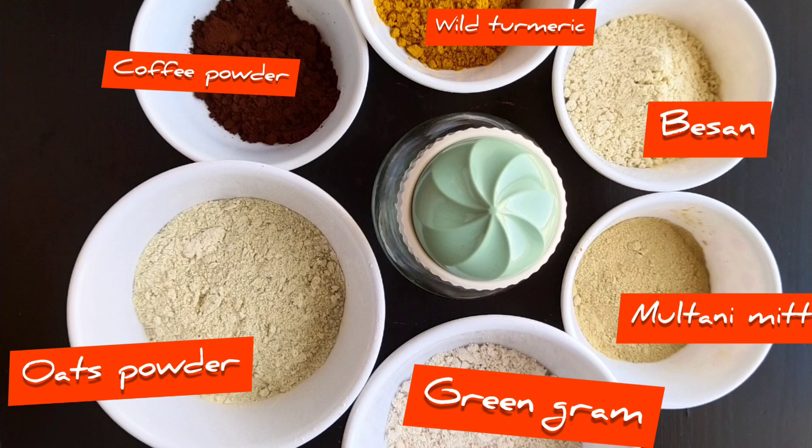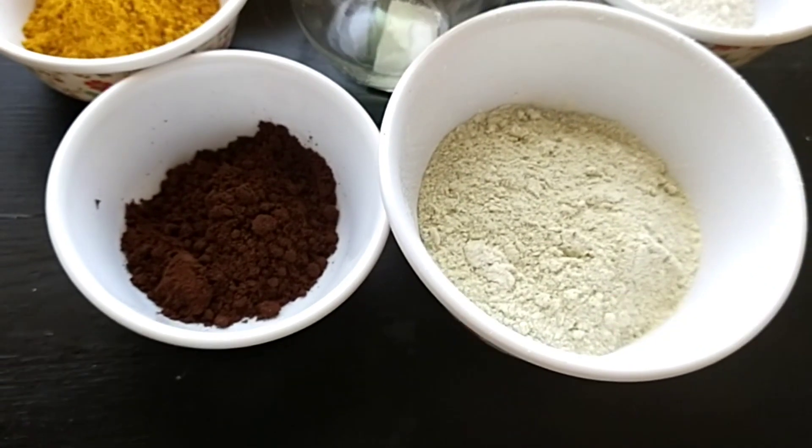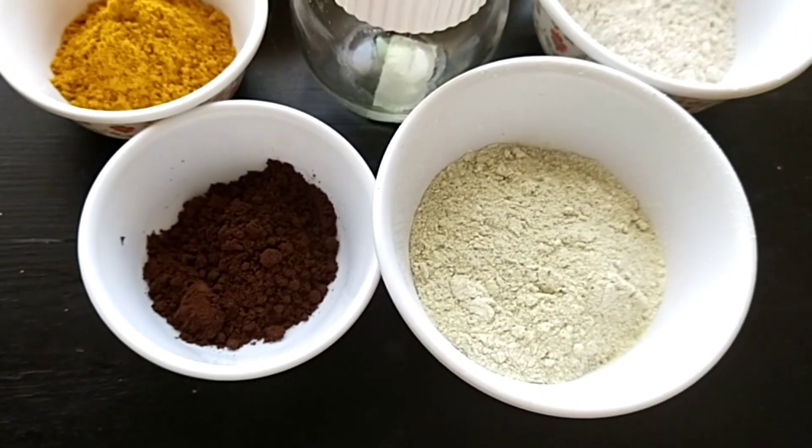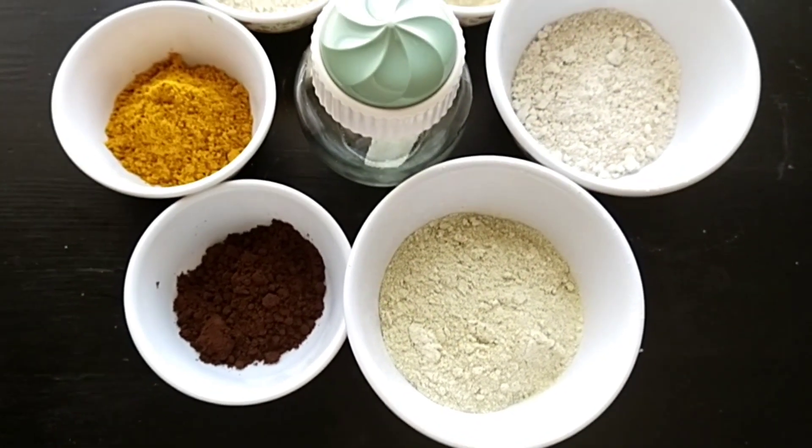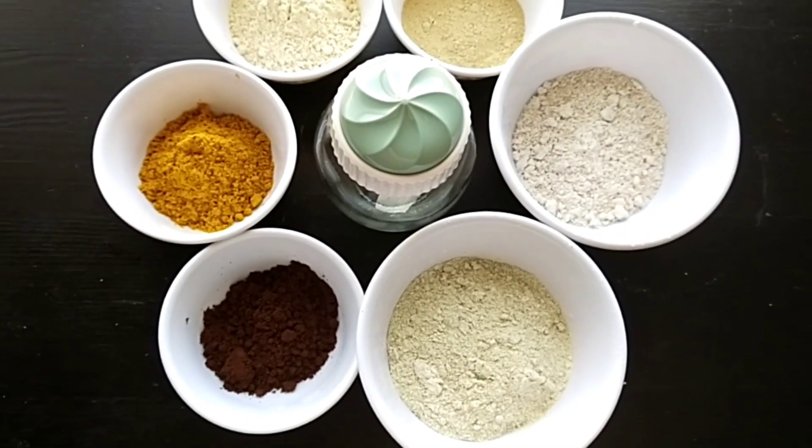Coffee powder is an excellent exfoliator and helps in reducing stretch marks and makes skin brighter. Turmeric or kasturi manjal has antibacterial properties and keeps your skin away from acne, blackheads, and whiteheads. Oats powder helps in skin whitening, and green gram removes dead skin and brightens up the texture of the skin.